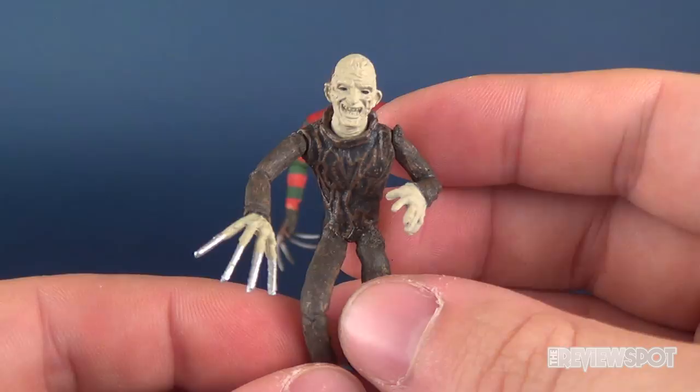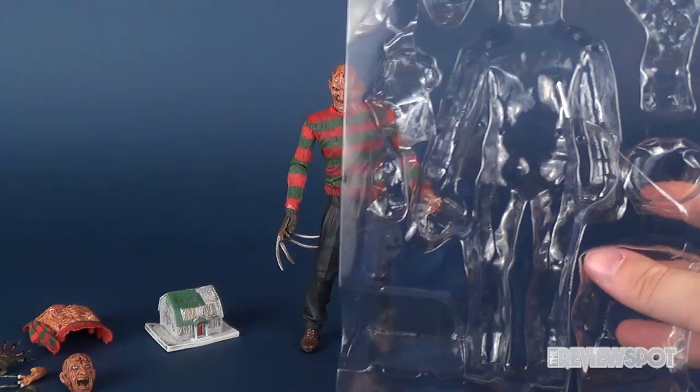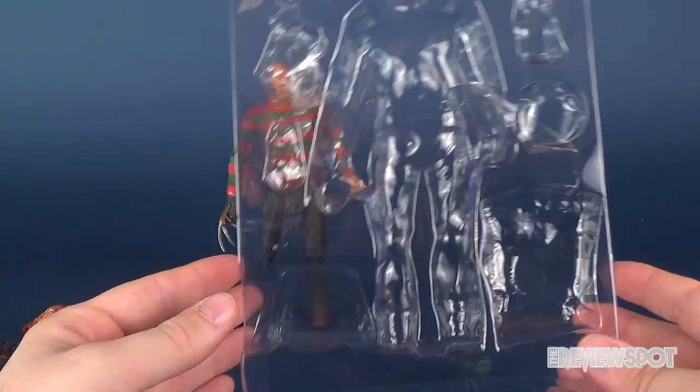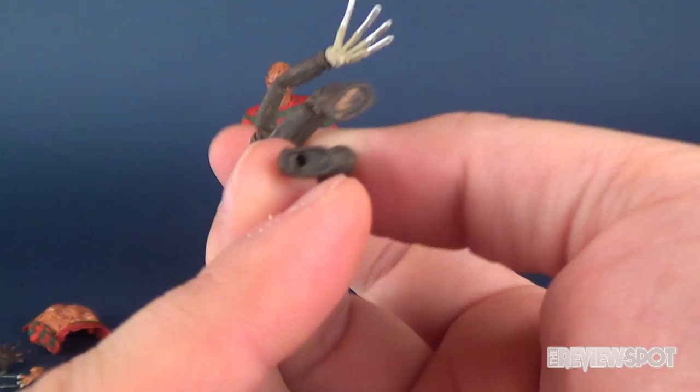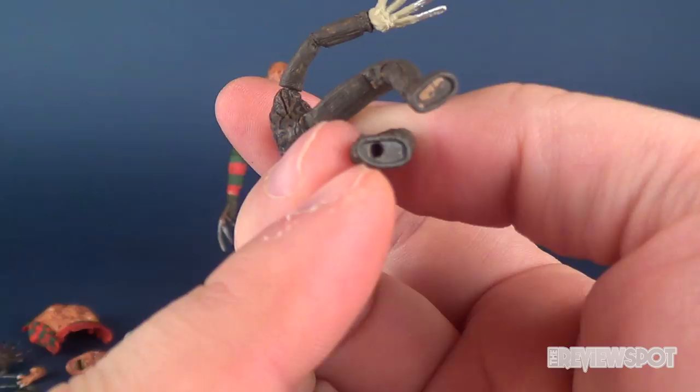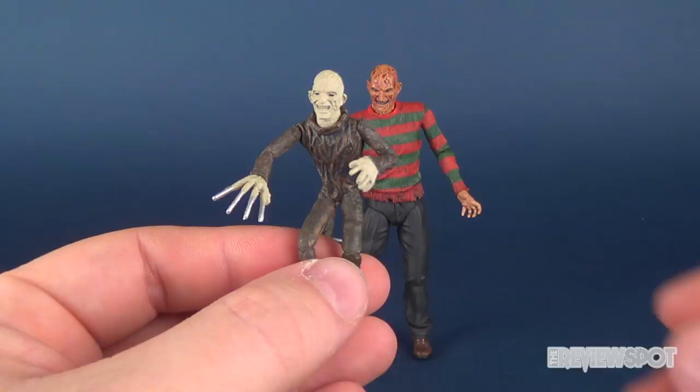Somebody had commented in the first video I did of this figure, or at least of the Ultimate Freddy, saying that he did come with a display stand. I'm just gonna bring in the clamshell packaging to show you. Everything in the package — the house, the alternate chest of souls torso, the hat, the marionette Freddy, Freddy Krueger himself, the alternate head, and the two hands — there is no place at all where a stand was included. This one does not come with a display stand, but he does have the peg hole if you did have a stand.